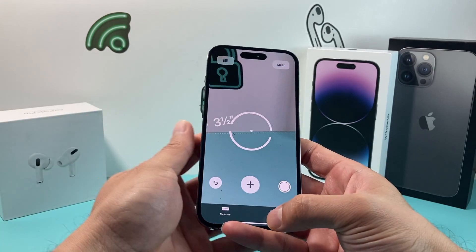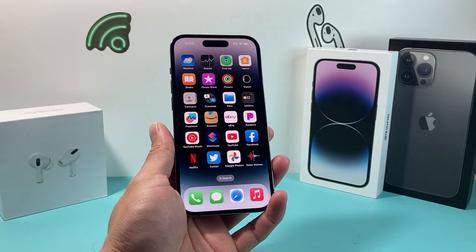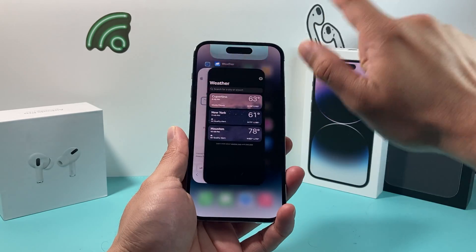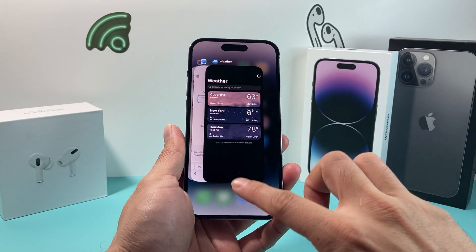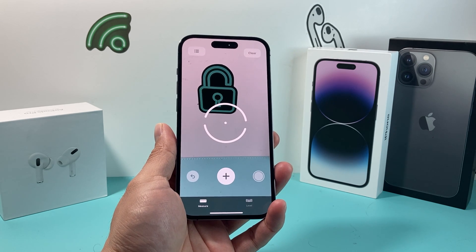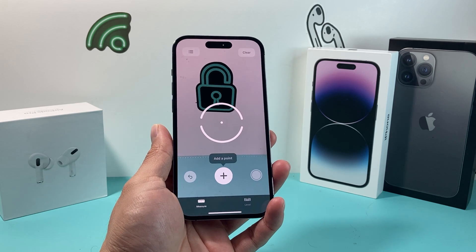So let's dive right into it. The very first thing to try is simply close out the app and reopen it. Slide up with your finger to close the app, and then simply reload the app itself. Sometimes it may be as simple as that, because the app just bugged out or was glitching.